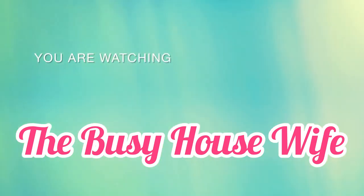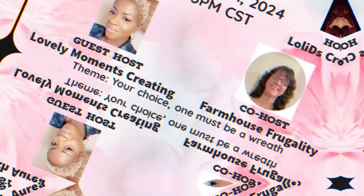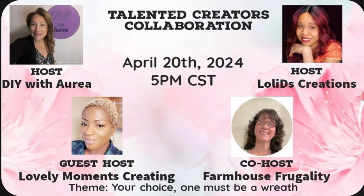Hey busy crafters, welcome to my channel. Welcome back if you're returning. My name is Jessica and we have another collaboration for you. This one is hosted by DIY with Audia as well as Lolly D Creations, and our guest hosts are Lovely Moments Creating and Farmhouse Frugally. The links to their channels will be in the description box below.